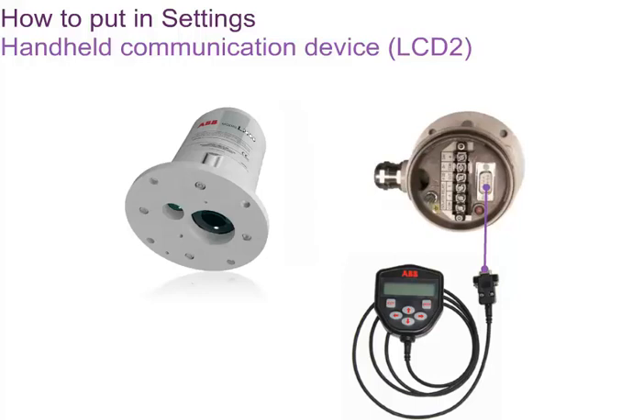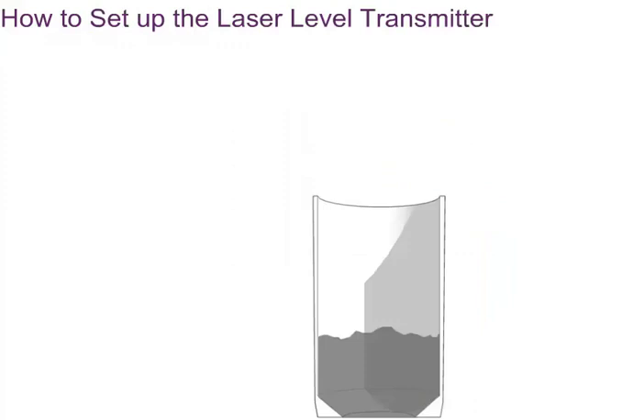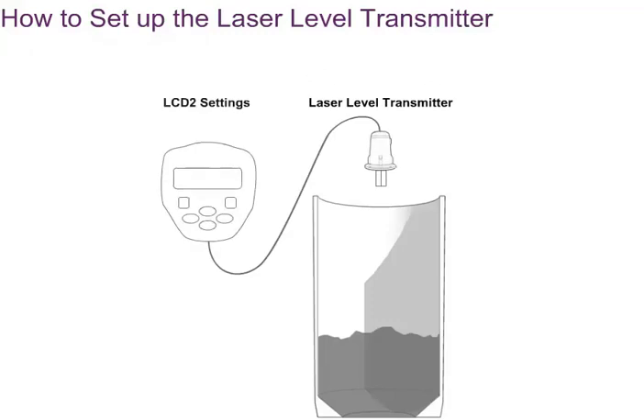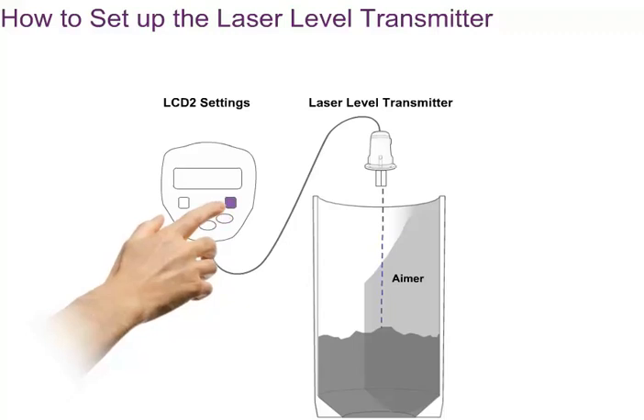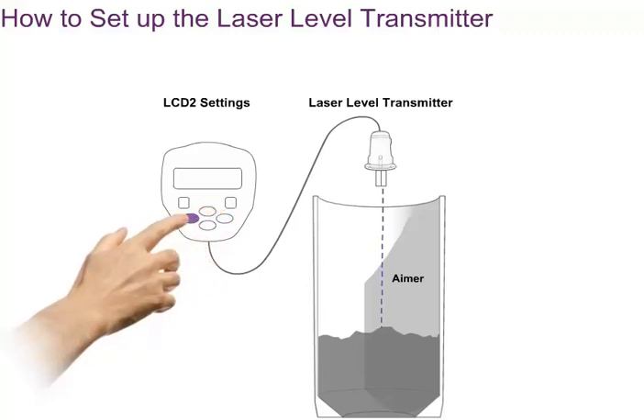The 4 to 20 milliampere interface and switching points of the relays are configured using the LCD2 handheld communication device. The rugged LCD2 handheld communication device is ideal for site work. Like most non-contact level measuring instruments, the laser level transmitter is mounted at the top of a storage vessel, aiming downwards towards the surface. Using the laser aimer, the position and angle of the laser level transmitter can be adjusted so that the instrument measures all the way to the bottom of the vessel. Settings such as the distances for the 4 to 20 milliampere output can be entered into the instrument, either before installation or on site using the LCD2.